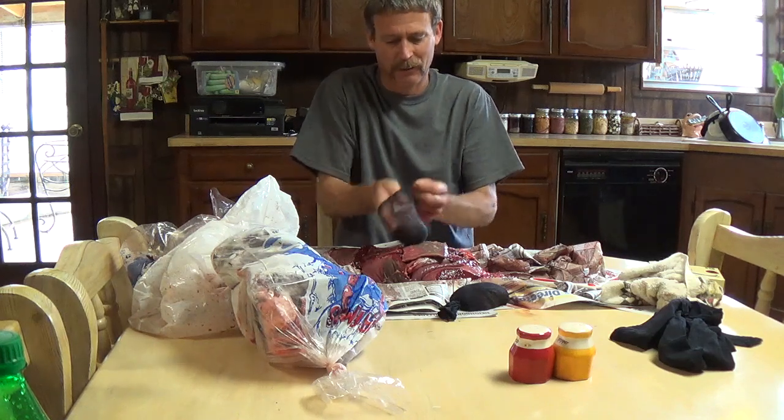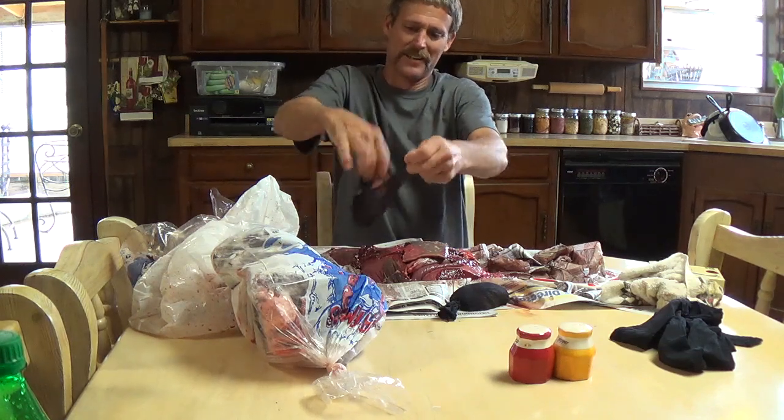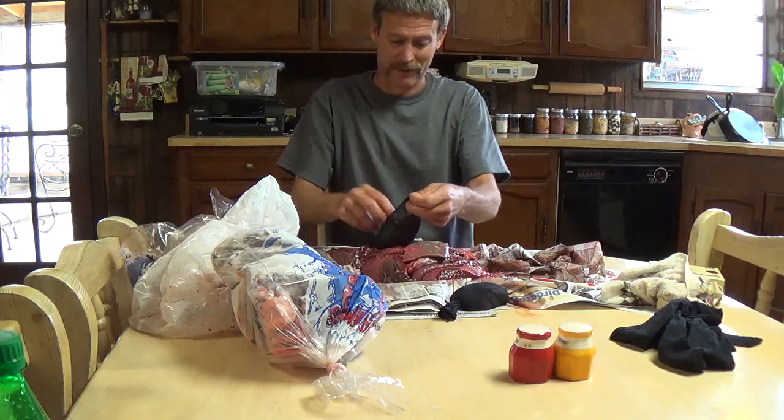Okay guys, so for those of you that wanted to know what beef melt is, now you know. I got to get some traps set.